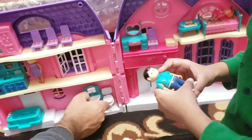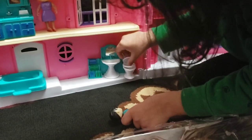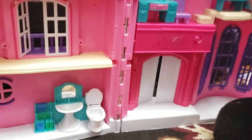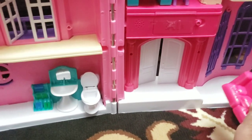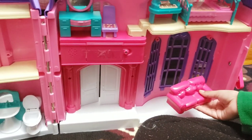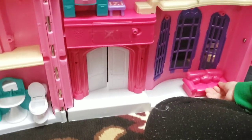Mommy is gonna cook, and daddy too. You took the daddy out! That's the toilet — the bathroom is in there as well.